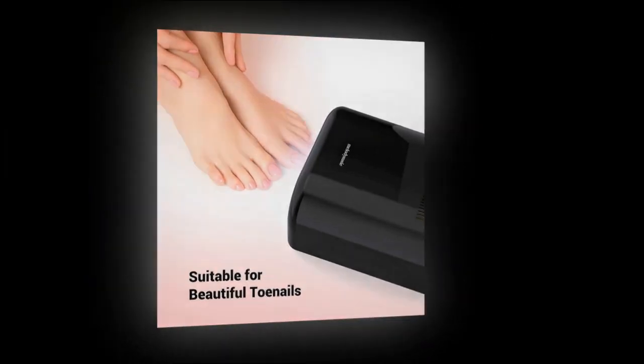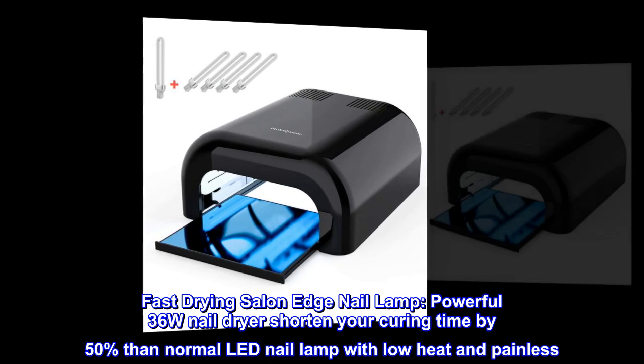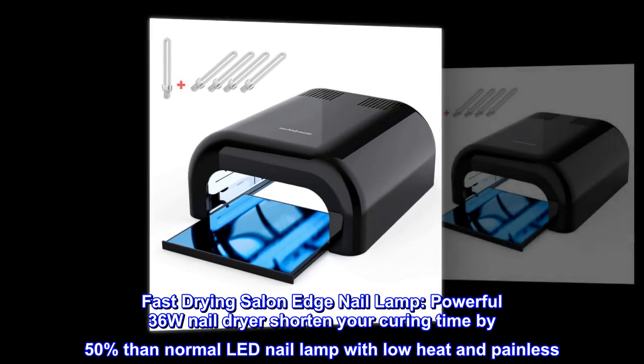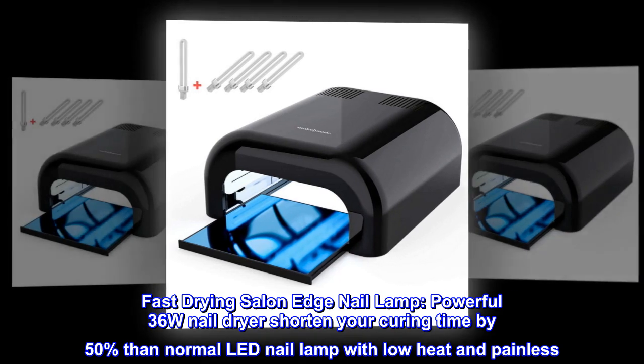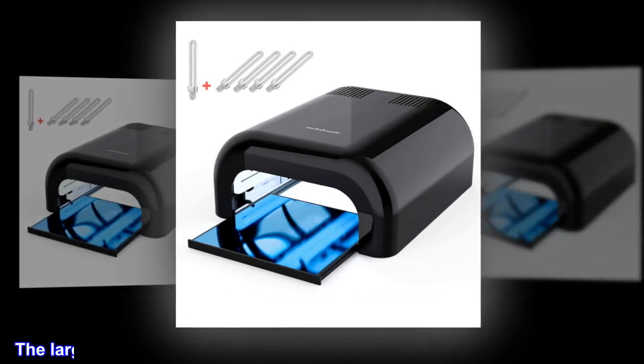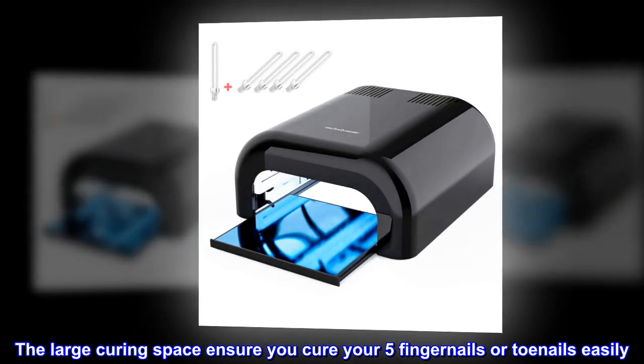Fast drying salon-grade nail lamp — this powerful 36W nail dryer shortens your curing time by 50 percent compared to normal LED nail lamps, with low heat and painless curing. The large curing space ensures you can cure all five fingernails or toenails easily.